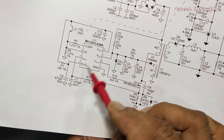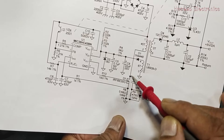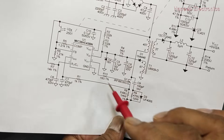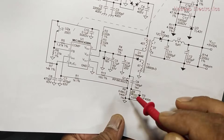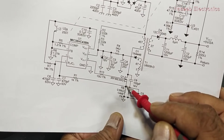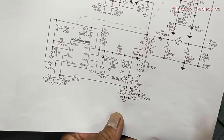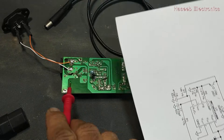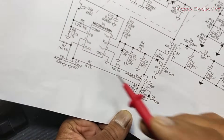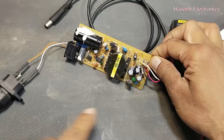Any IC which is switching in a flyback power supply — here we have a MOSFET, either an external MOSFET or an internal MOSFET-based IC. Whatsoever the case, we will check the voltage between source and drain across these two points of this MOSFET. First we will check in a dead power supply, then we will compare with a working power supply and explain why.